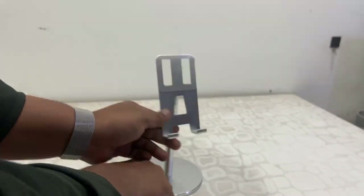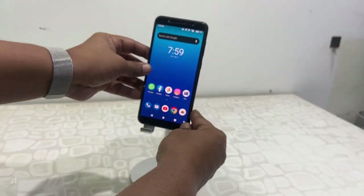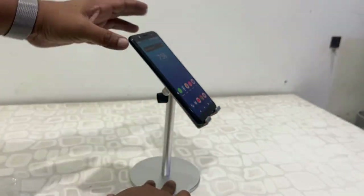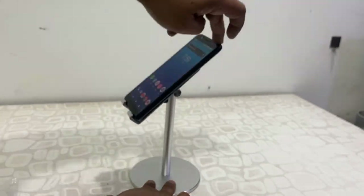Yeah, it's ready to use now. And this is a 360-degree mobile holder, so you can move your mobile up and down and 360 degrees like this.